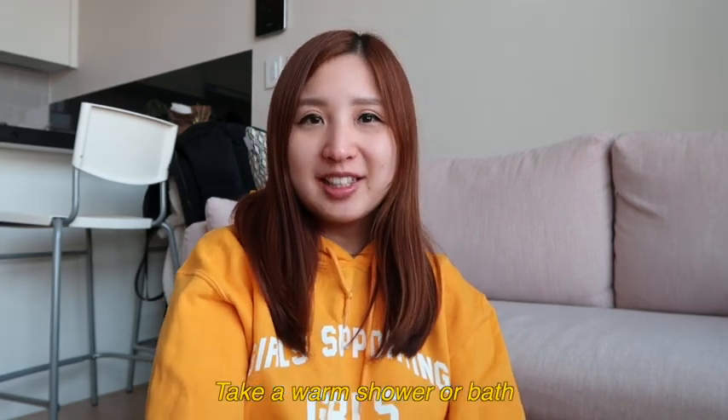There are tons of workouts on Blogilates. I really like Cassey's energy and the positivity she tries to share. If you go to her playlist, she always has daily workouts pre-planned — just click on the respective date's playlist and she'll have four or five videos ready for you. I was feeling really anxious since last night and didn't sleep much, so I kicked myself out of bed, took out my yoga mat, put on workout clothes, exercised at home, and felt a lot more awake and less anxious.